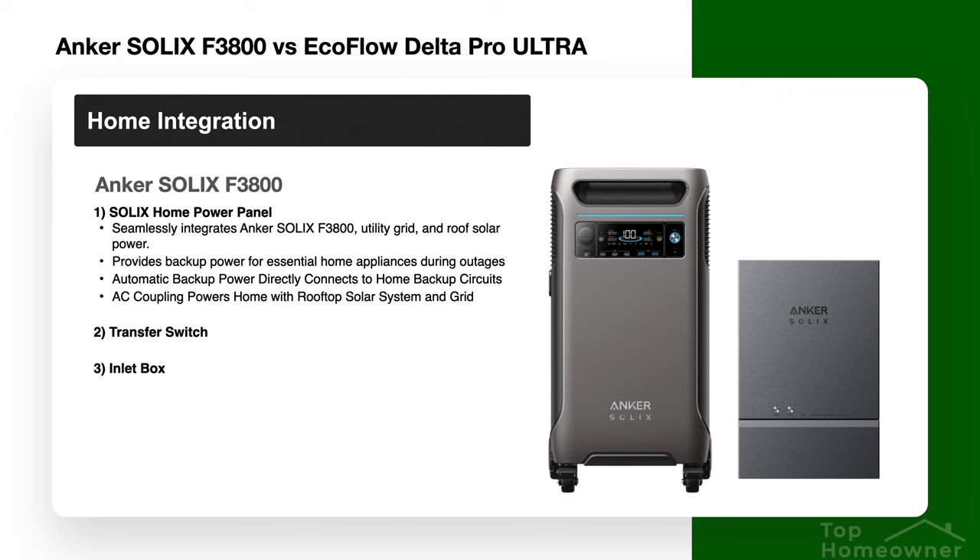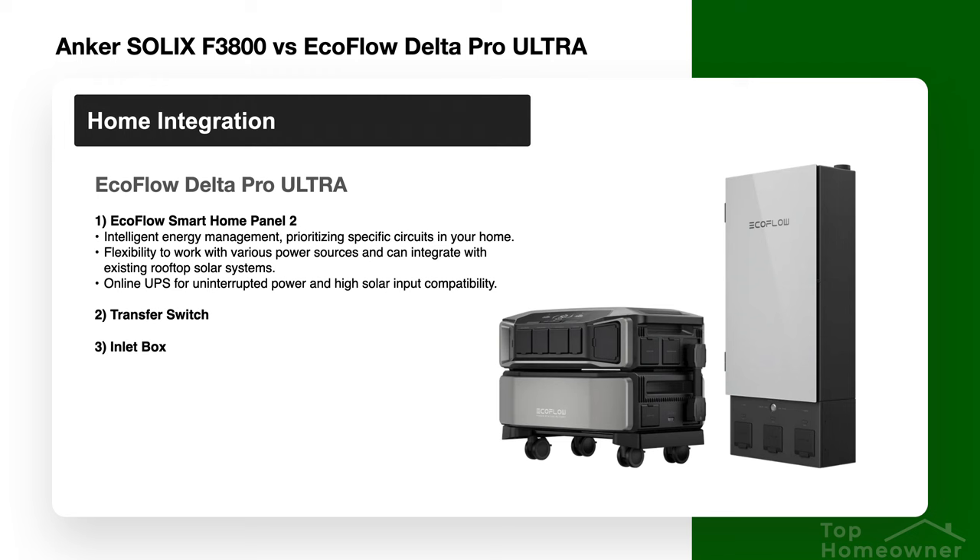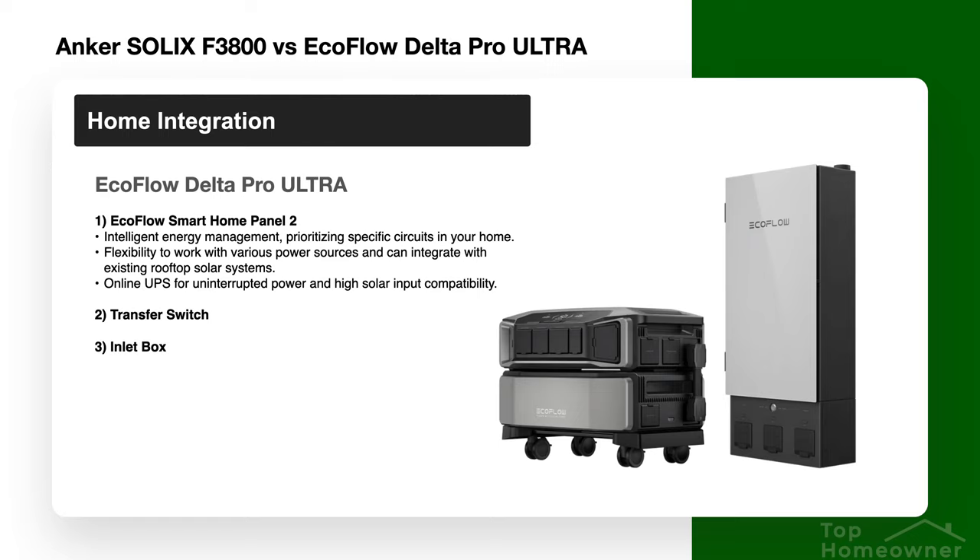As far as home integration, both companies offer fairly similar solutions with a couple of differences. The Anker Solix F3800 has a Home Power Panel that seamlessly integrates with grid power and solar panels, providing automatic backup power for essential home appliances during outages. EcoFlow has their Smart Home Panel Too, which is basically the same, but allows connecting up to three inverters versus Anker's limit of two F3800 units. EcoFlow also states compatibility with home solar panels and the grid, similar to Anker's AC coupling.